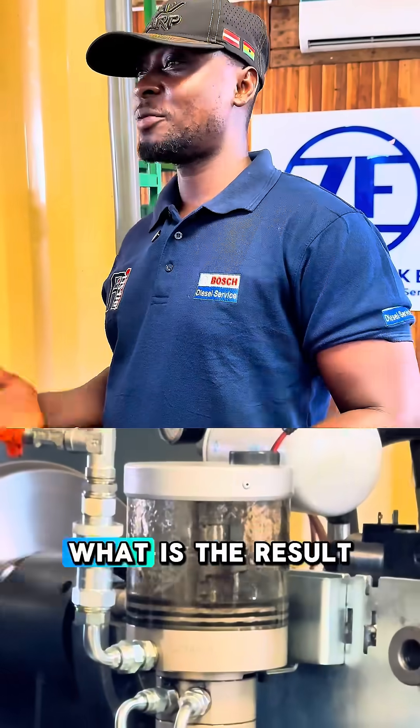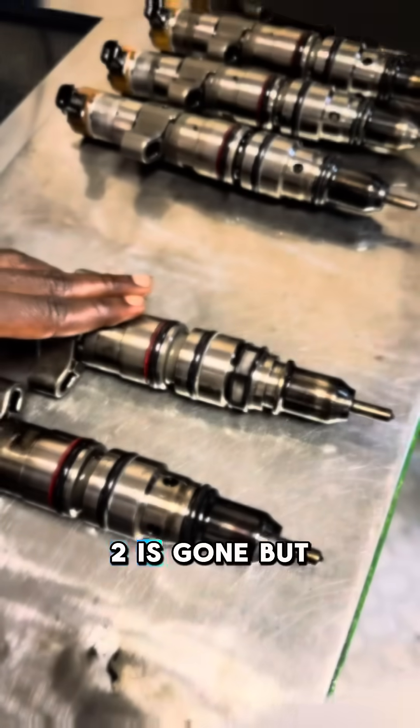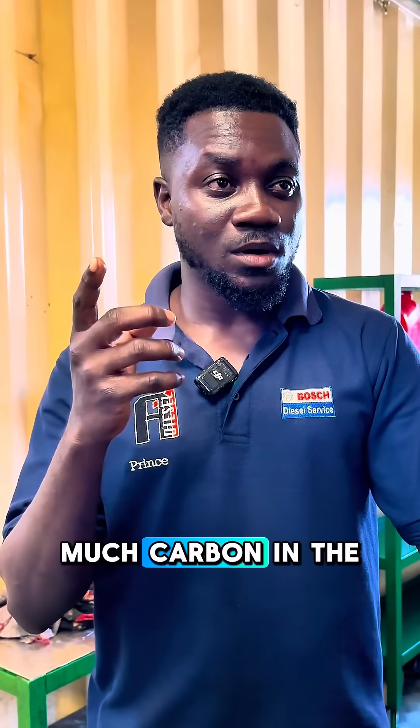After testing, what is the result? Out of the six, two are gone, but it can be done. After doing it, the engine needs to be flushed because of too much carbon in the engine.